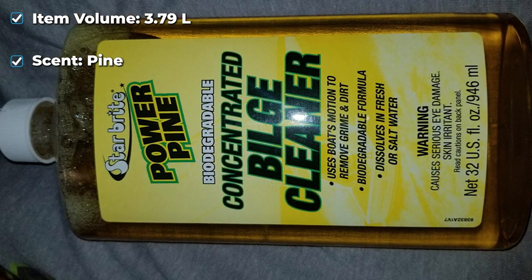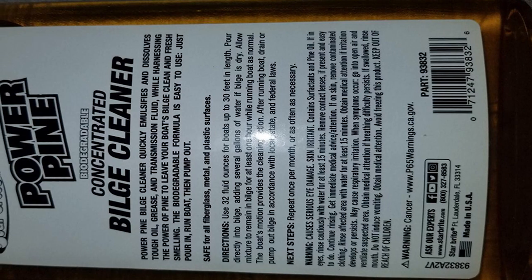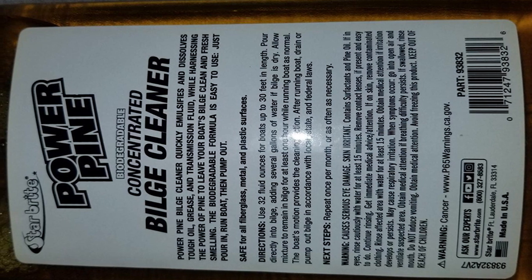You should, however, pump out the bilge in a safe manner. The product is simple to use. All you have to do is pour in the water and start the boat. It cleans the bilge by using the motion of the boat. Finally, the dirt should be pumped out or drained.